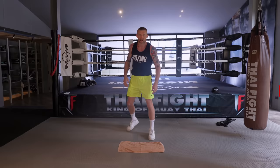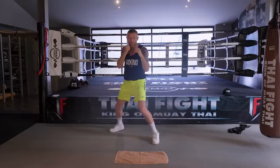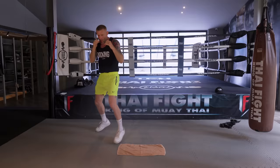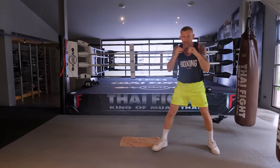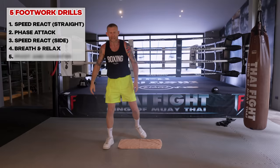Variation two of this - we're going to do the same thing but now with our hands up. We were hands down to focus on relaxation, but we want good footwork as well. I'm on the balls of my feet, not crossing my legs at all. Then once you've done this, variation three is the full lot - hands up, move around, plant your feet, do some head movement, moving around, plant your feet, head movement in between, then throw some punches, move that head, keep moving around.